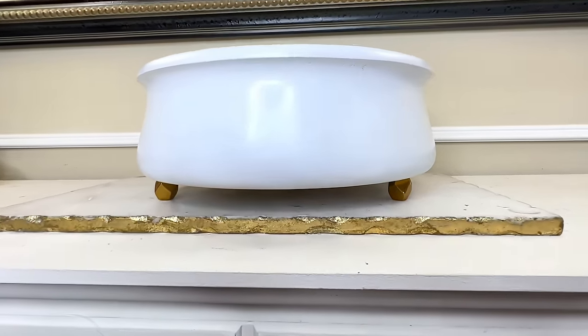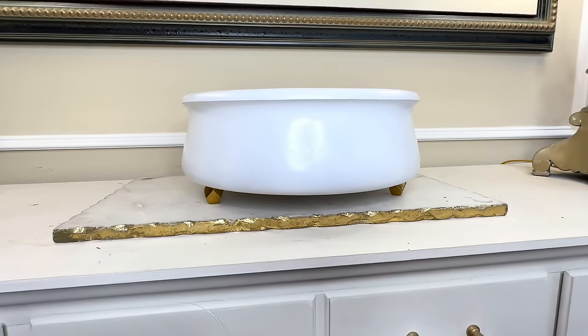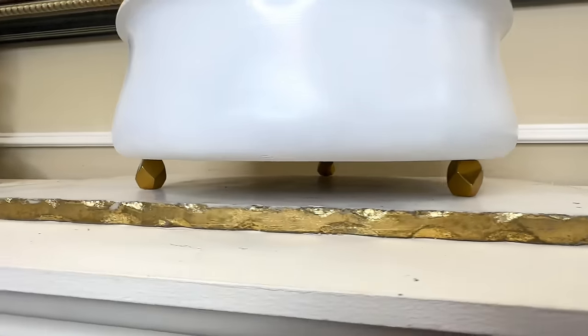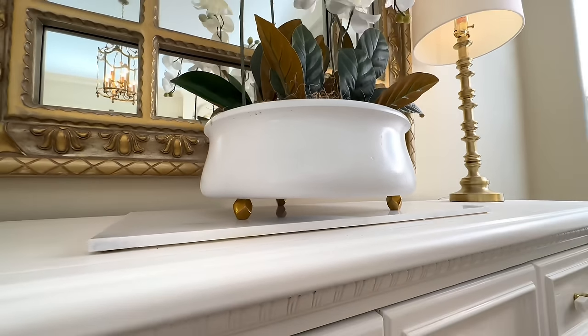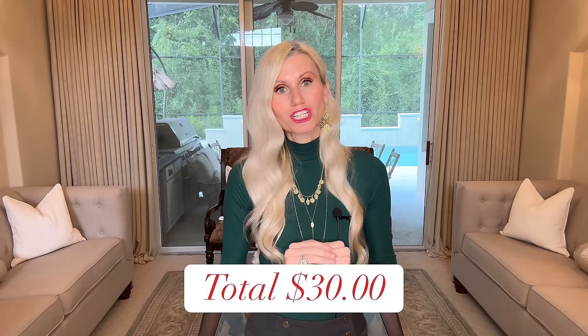And that's it — we are done creating our dupe bowl. Look at how beautiful this bowl looks. I am in love with the shape and the size, and the way it curves in and out — it's very shapely. The feet on the bottom add sparkle and shine with the gold and geometric pattern. This wooden bowl has been transformed into a timeless piece. Our inspiration bowl was $485 and after calculating all costs, mine was only $30.